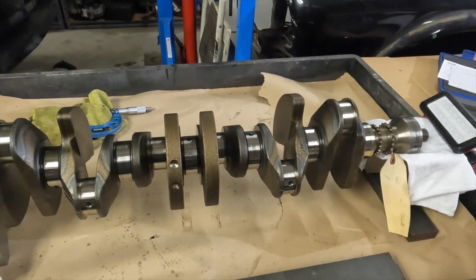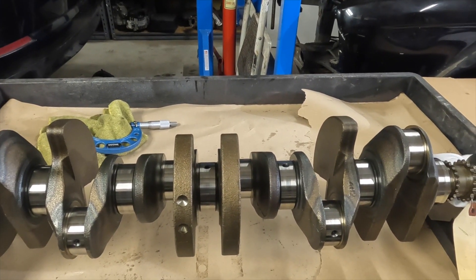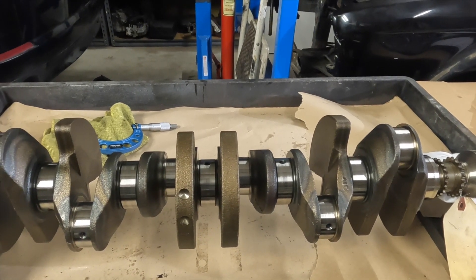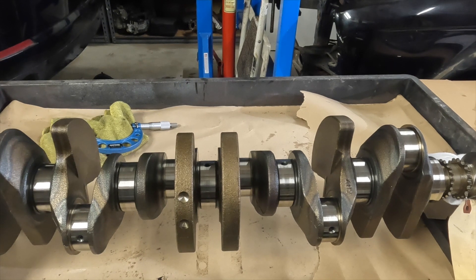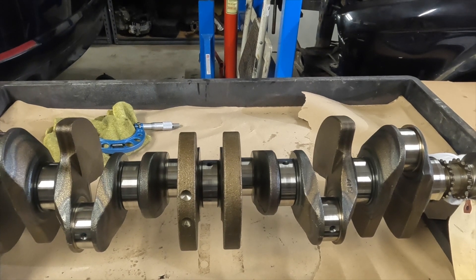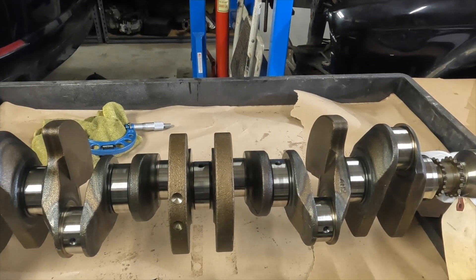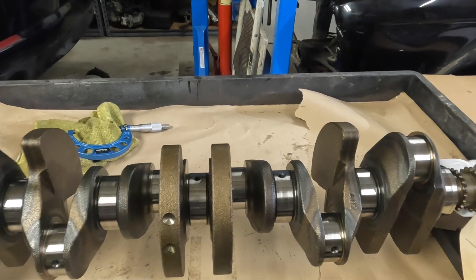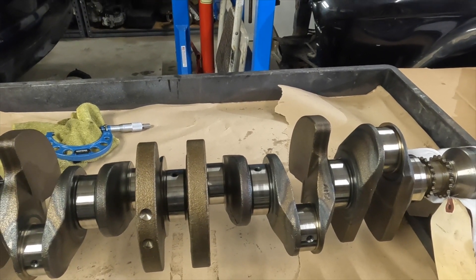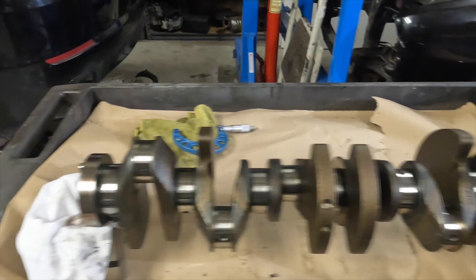We've completed the measurements on the rods and the mains. The rods are pretty consistent at 0 and 90, and the measurements between each rod are within one tenth — 0.0001 — so these are pretty good. For the mains, like I mentioned before, there are three different size journals. Journals two through six are similar in size. Journal one is a little bit different in size, close to journals two through six. And journal number seven is a lot bigger. We'll go ahead and evaluate this, but I think it will be fine.